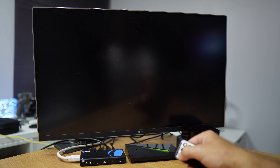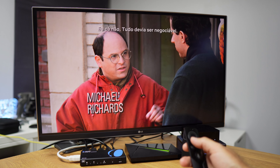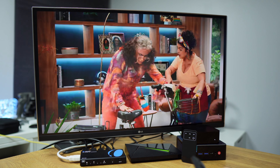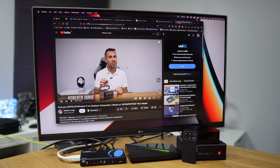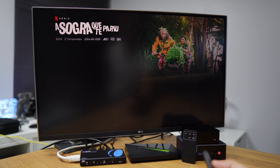A really important factor on this kind of device is that audio and video are in sync. On the tests I performed across several devices and operating systems, all of them worked well — everything in sync, no issues whatsoever.